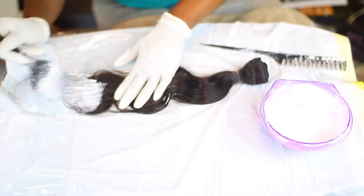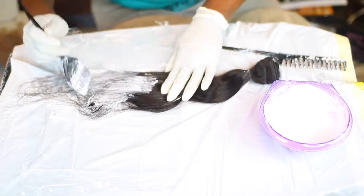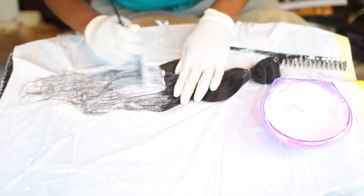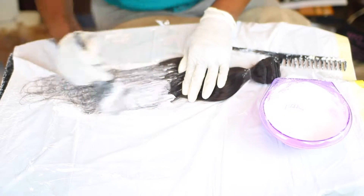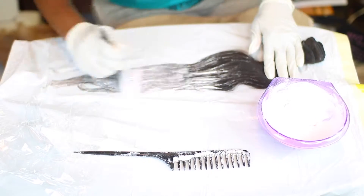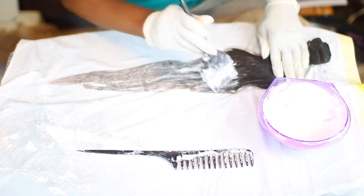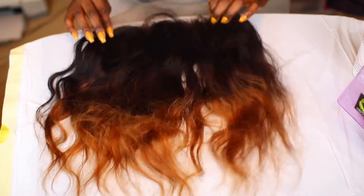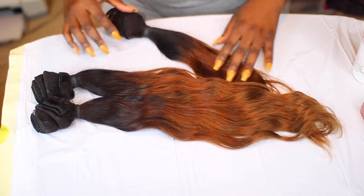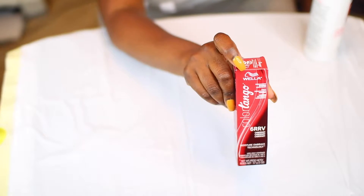I did the same bleaching process to the bundles as well. This is the final look of the bleached hair — it's a beautiful copper color. But we want to add something more to give it a pop of color since this is a fall wig. I decided to add red to give it that autumn fall-type look.